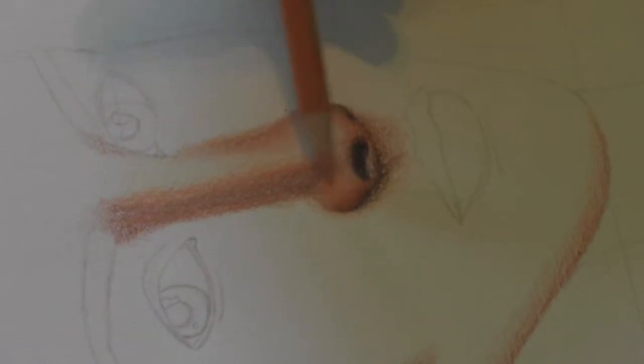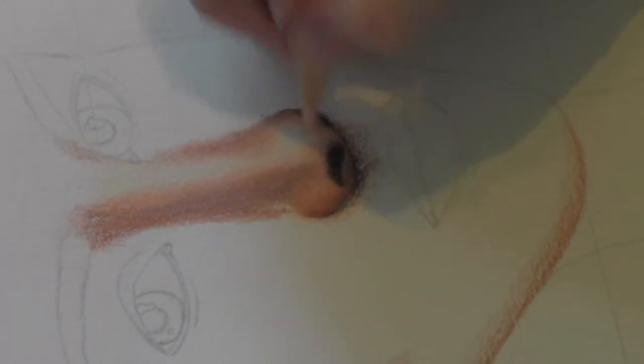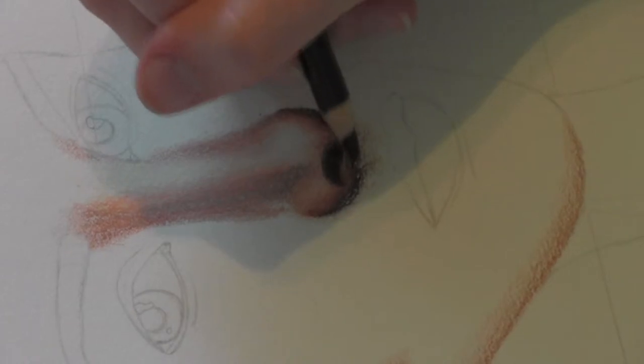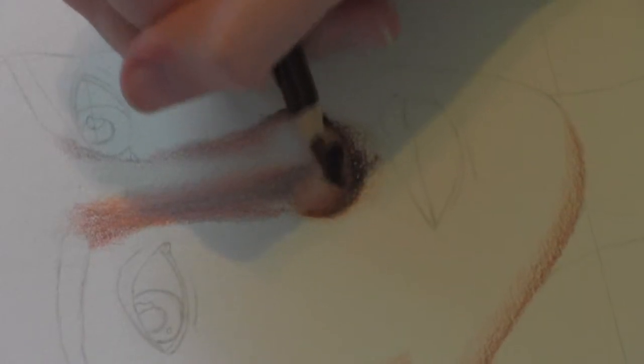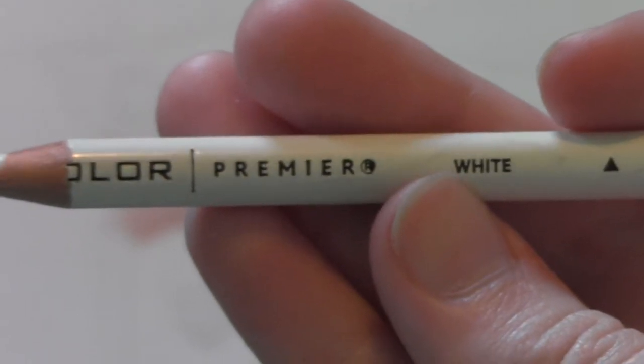Now I'm taking the peach color and blending all of the darker colors out. I already put some cream and white colors in and filled in her nostrils with dark umber — those were just easy steps that didn't really need to be explained. I'm defining the nostrils again with dark umber rather than black because I didn't want her nostrils to be too prominent or she would look like a pig. Now I'm taking white and running that along the center of her nose and blending it out with cream to give some highlight and sheen to make her look more realistic.